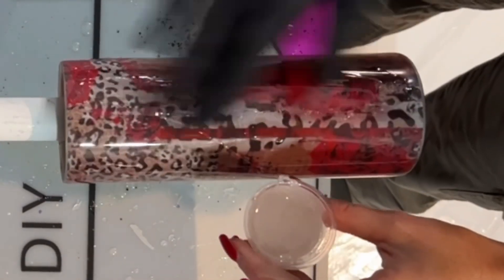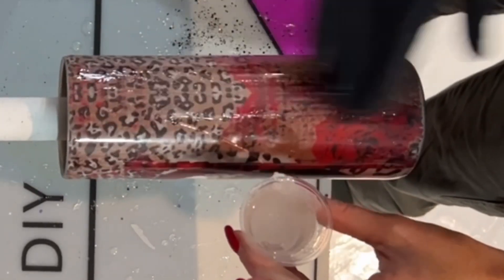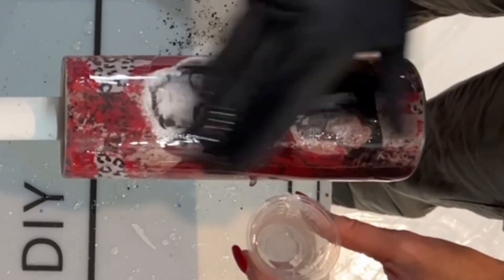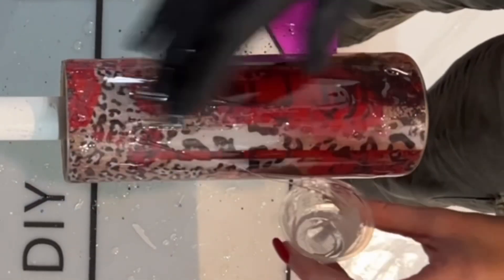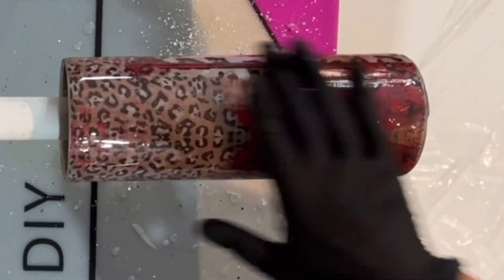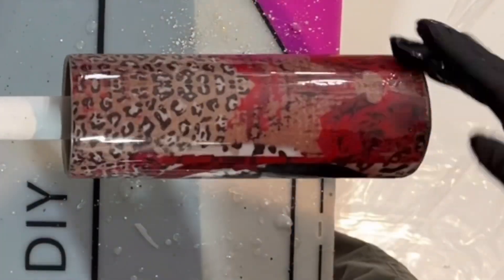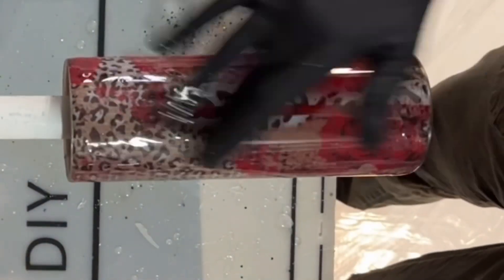Then after I let that dry, I'm going in with a layer of Counterculture's Medium Viscosity Artist Resin — about 15 milliliters — to give it a good coat before going in with my power wash. I do let this layer dry really well, because I've found that if you don't love your power wash, you can wipe it off with rubbing alcohol, but you've got to have a really good dry coat of epoxy. This one I let dry for a full eight hours, maybe even overnight.